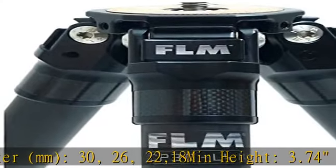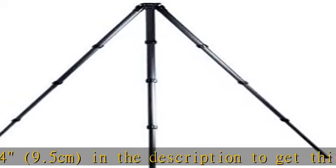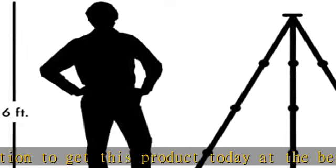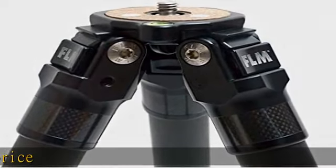CP30L42 Compact-Tall 10X Carbon Fiber Tripod. Toolkit, Spike Feet, Rubber Feet. FLM 10-Year Limited Warranty. Leg Sections: 4. Material: 10X Carbon, Aluminum Alloy. Leg Diameter: 30, 26, 22, 18mm. Min Height: 3.74 inches / 9.5 cm.